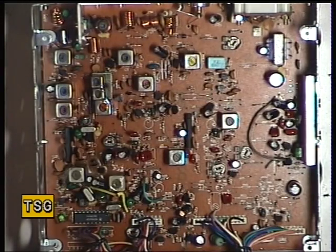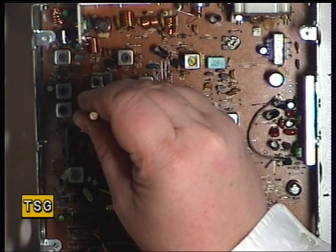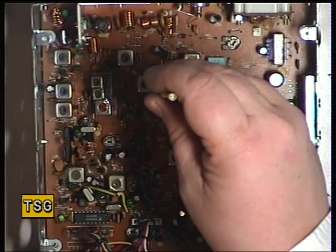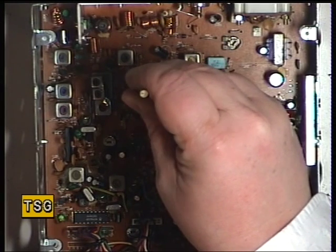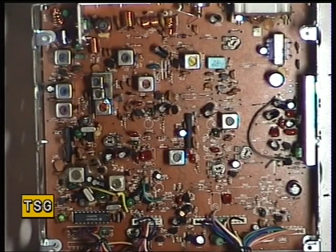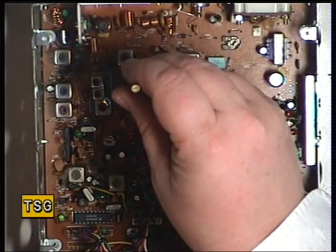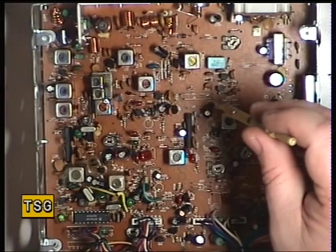Move over to Transformer 3, then Transformer 4. Just put the tone on for that one and back the signal generator off a bit. Then Transformer 5.